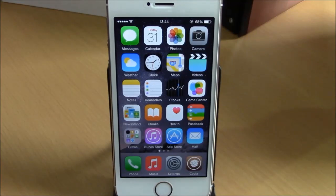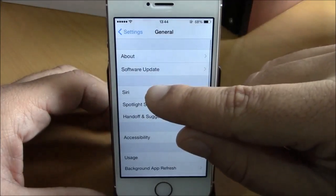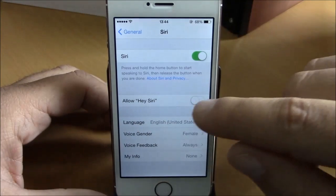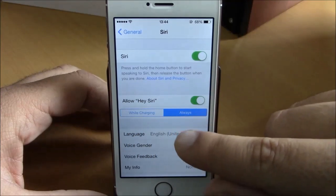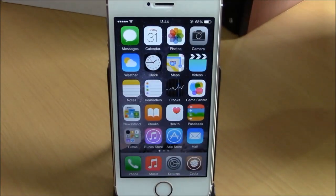This tweak will enable this feature at any time you want, even when your device is not charging. To enable it, go to Settings, then General, then Siri. Here you have 'Allow Hey Siri' — enable this. You have two tabs: 'While Charging' and 'Always'.